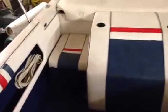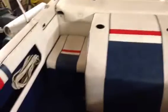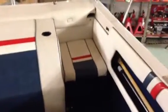Underneath that seat there's a battery and a safety kit. Underneath that seat there's the gas tank. Underneath there's the engine obviously. This engine cover flips forward, this cover flips forward, this cover flips up.